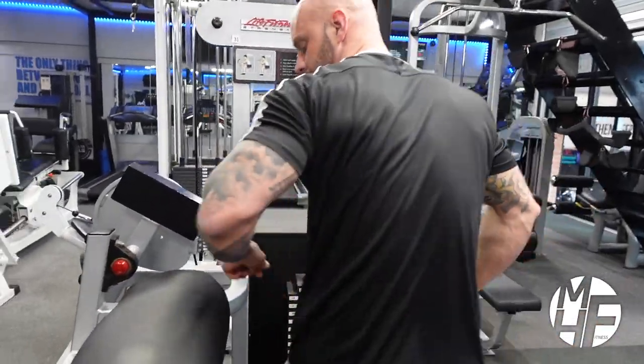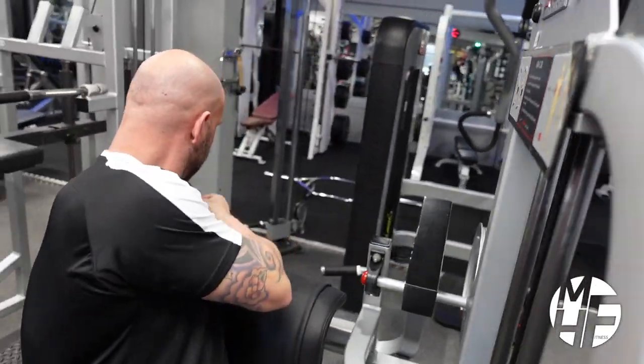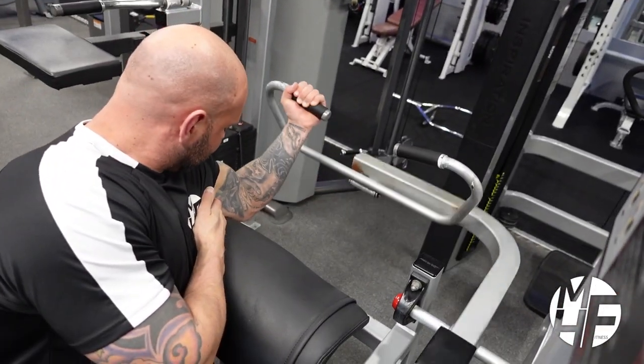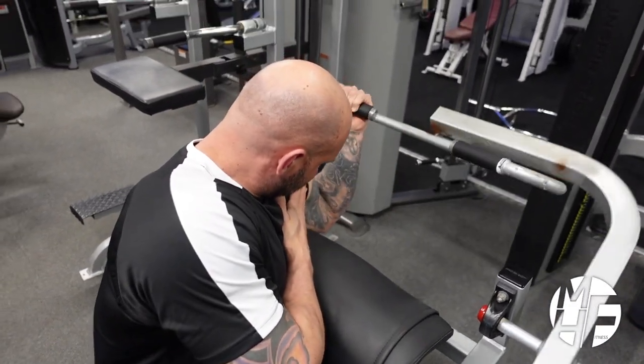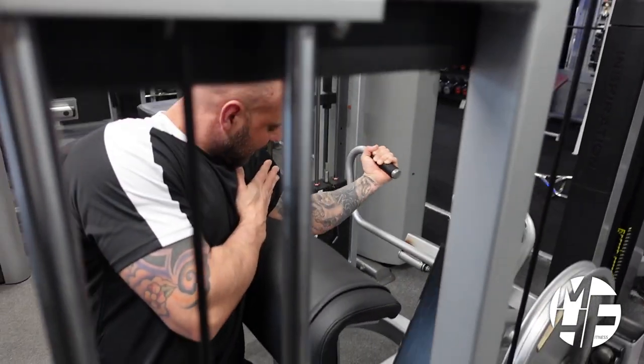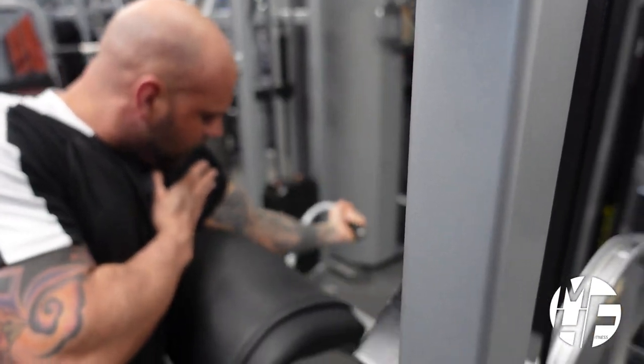Then we'll do the same for the other side — face that way, pull around, dig my elbow in, shoulders positioned right, and every time I'm digging in I'm trying to hold that squeeze.